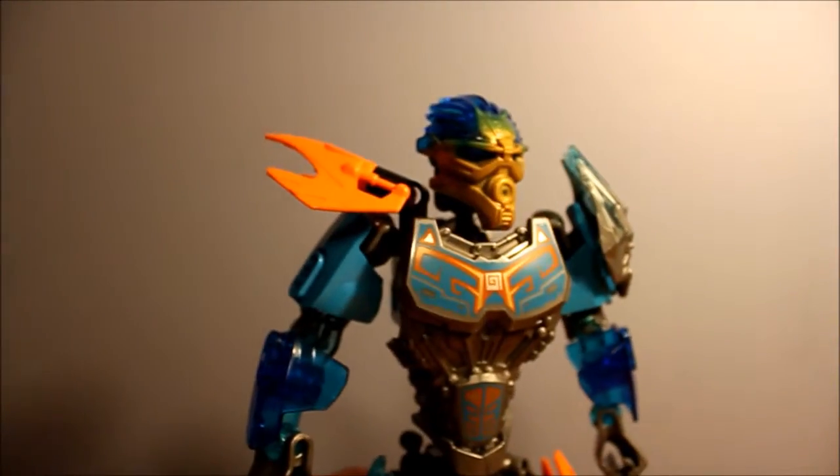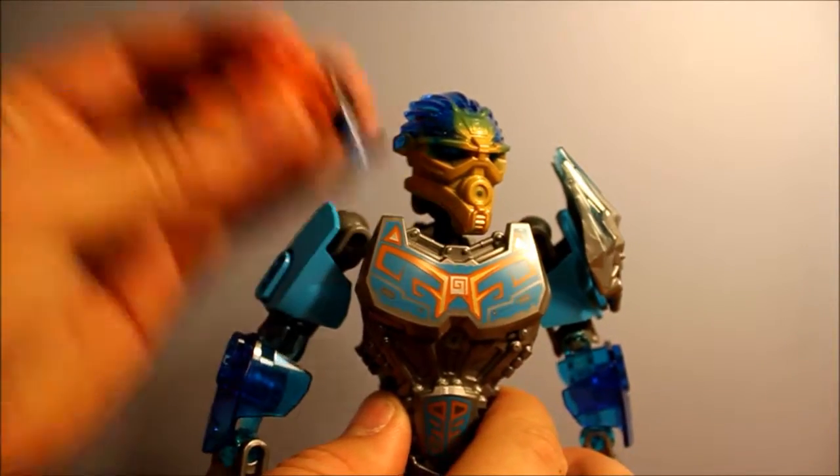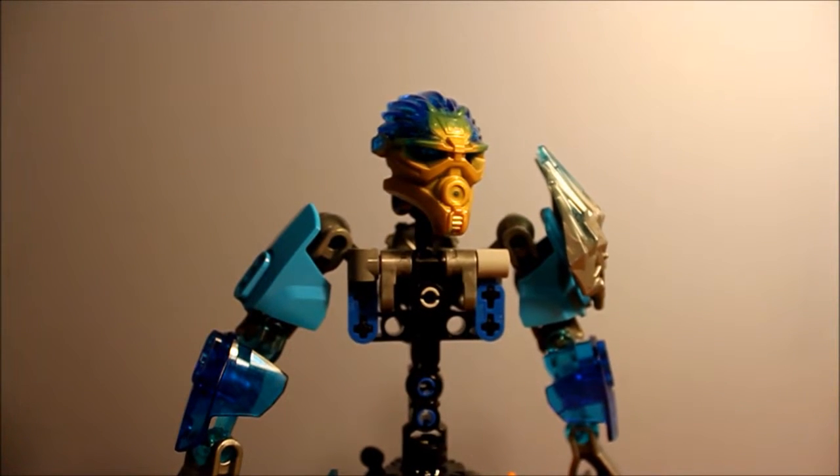Now we're going to bring Gali into the picture, and here's where things get tricky. First, you've got to remove her shoulder armor, then you've got to remove her chest plate. This is all in preparation, and I'll explain later.